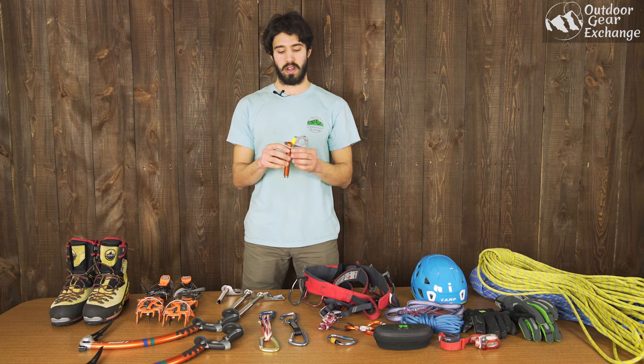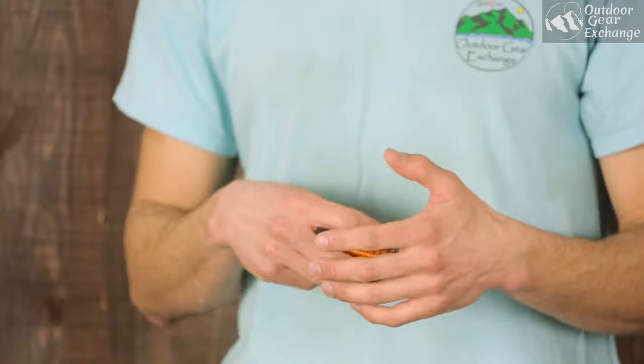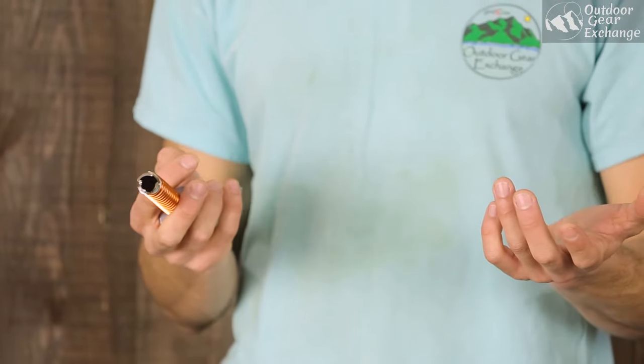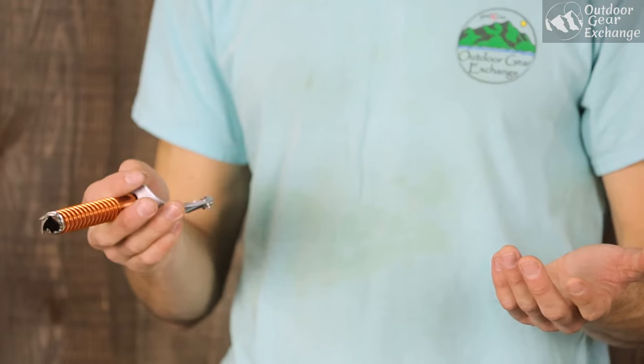Next you're going to need some ice screws to help you protect the ice climb. They come in a variety of different shapes and sizes. Early season ice you're going to need to bring stubbies, which are a little bit shorter, because the ice hasn't formed thick enough — when you're putting in a screw you don't want to hit the teeth on the rock behind. When the ice fills in later in the season you can bring really long screws, even longer than this, which are great for setting up belays.